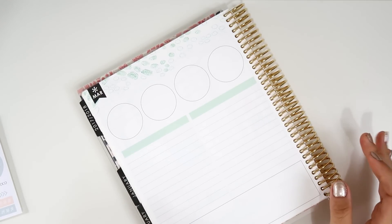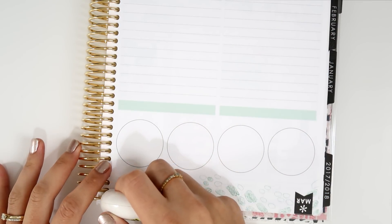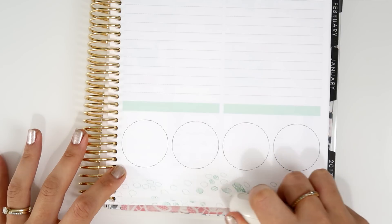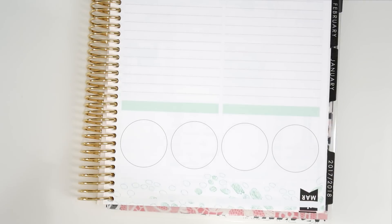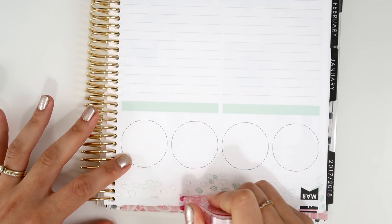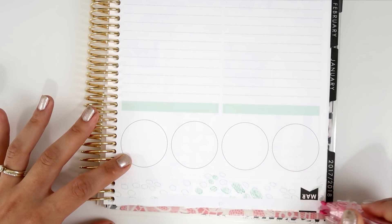First I'm going to white out some of the dots that are in here. I also want to incorporate the washi from Simply Gilded — this one is super pretty. I think it matches the kit, and I'm going to look for another one. This other washi matches perfectly with the kit's colors, and it's on gold foil — that's super pretty.